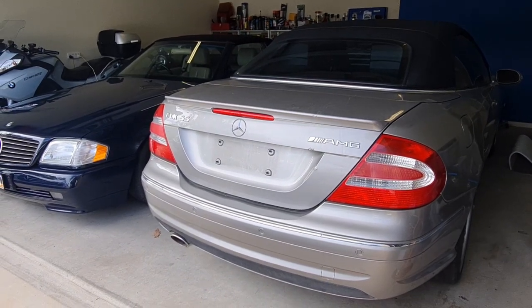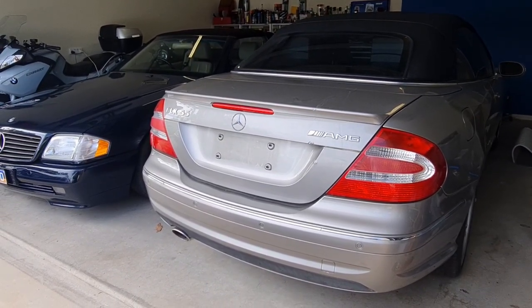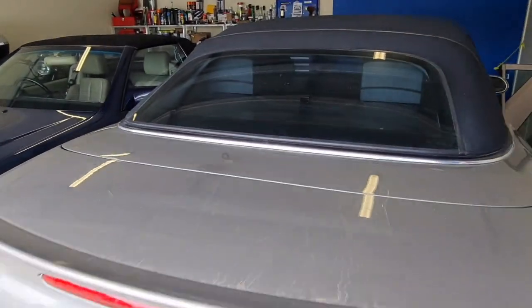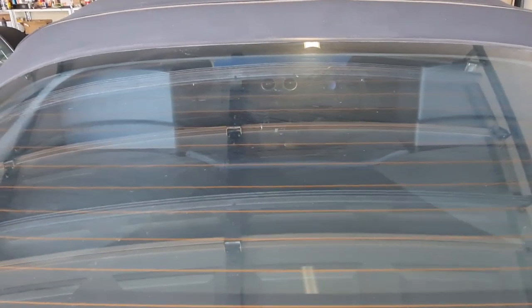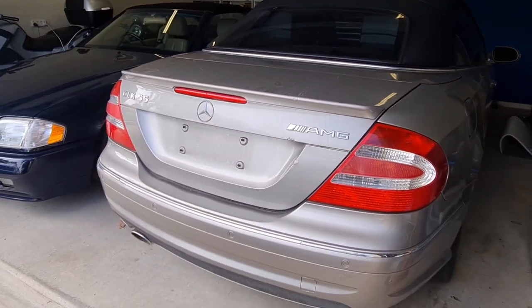Hello and welcome to Ben's Addiction. Today we are going to do a very short and quick project — it's the headrest on the A209 CLK, which was built between 2002 and 2009.